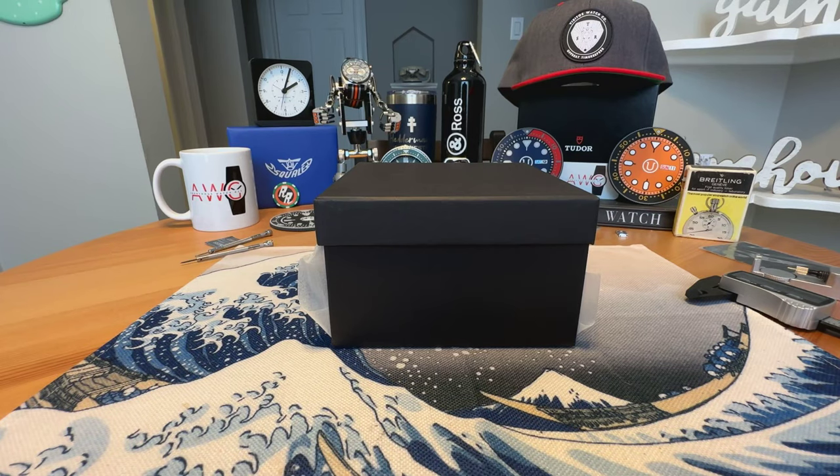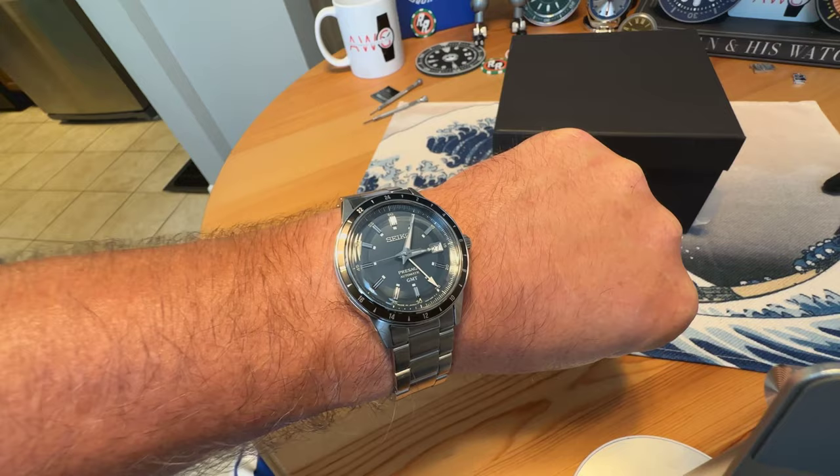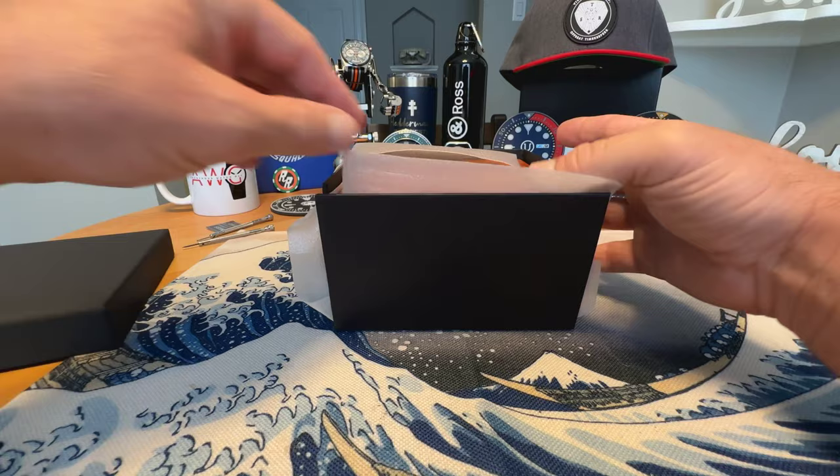Anonymous watch guy here with an unboxing video. Quick wrist check — we're in the Seiko Presage 60-style GMT, with a full review finally coming on that one very soon. But today I have another unboxing from local micro brand Fletterman von Reist. This one will be available for pre-order very soon, probably in the next week or so, and when that happens I will let you know. I'll also get a full review video up around that time.